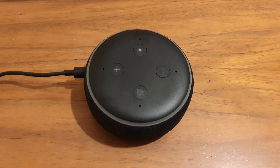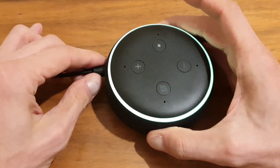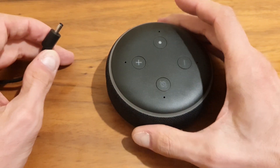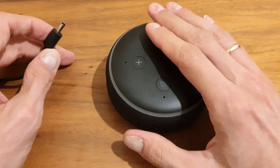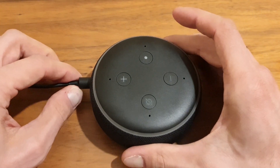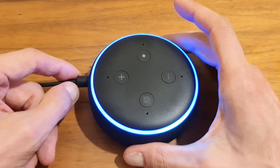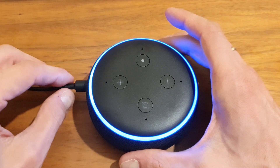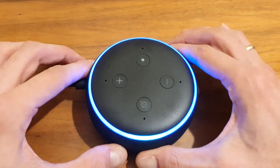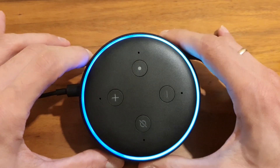So the first thing, especially for an unresponsive or glitching device, the quickest way is just to unplug it from the connection. Make sure there's no power on the device, give it a couple of seconds to let the residual electrical current dissipate, and then just plug it back in. You may leave it for maybe a minute or two. This is a soft reset because the device will remember the Wi-Fi network and password and will automatically try to connect to your home network.